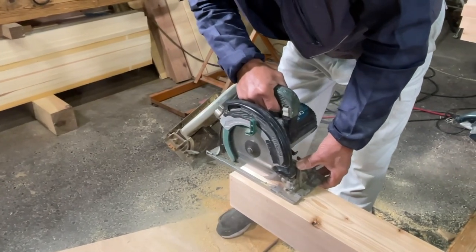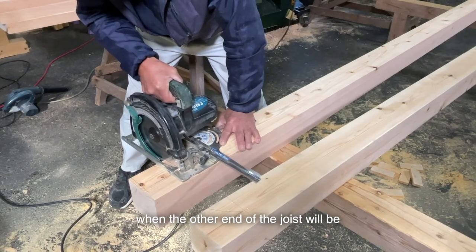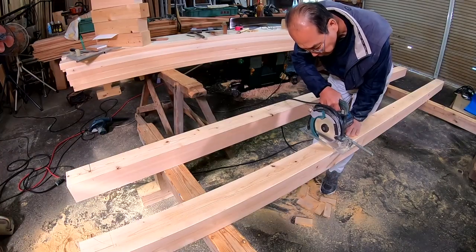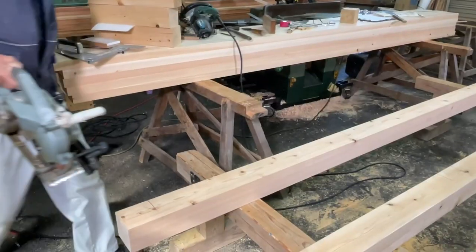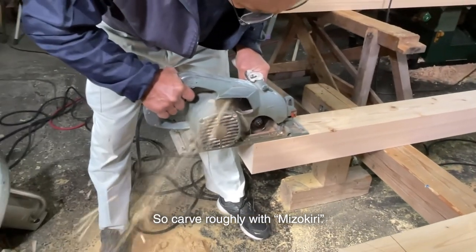Also, make cuts on the beam. It will do the opposite work of the tenons I made earlier, when one end of the joists will be inserted from above and the other end from below. It's hard to carve from scratch with a chisel, so carve roughly with Mizo Kiwi first.